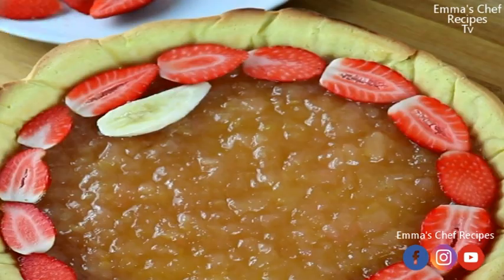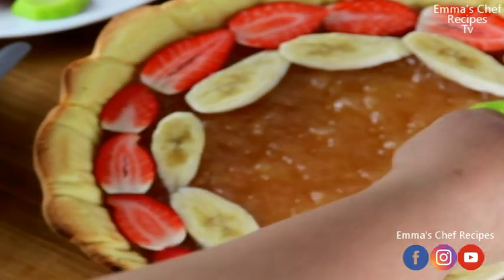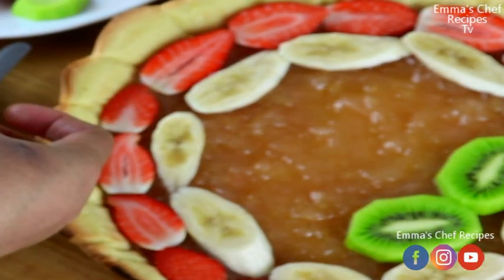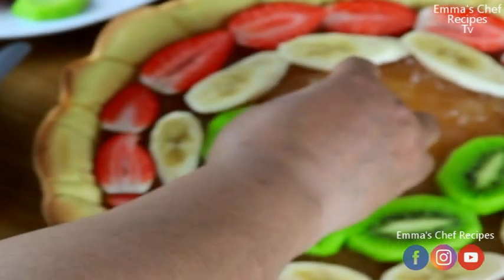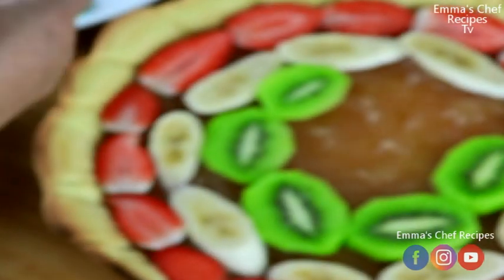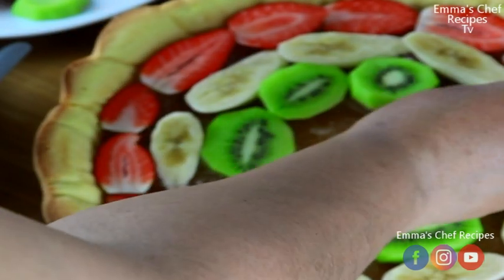I'm arranging them so it will look fantastic and beautiful. The banana seems a bit off — I thought I'd give it a try. What do you think about this? Whatever you think, let me know in the comment section below.